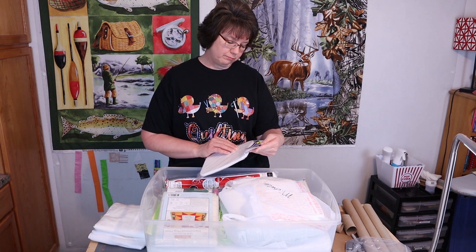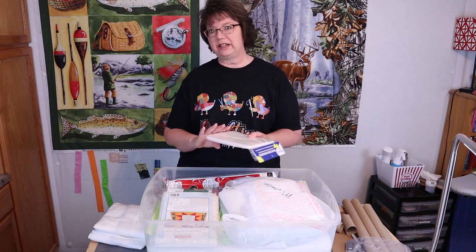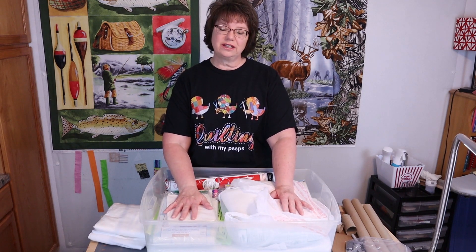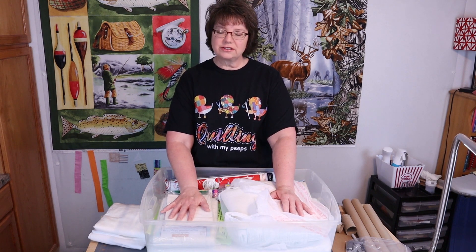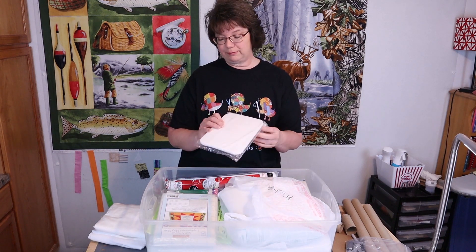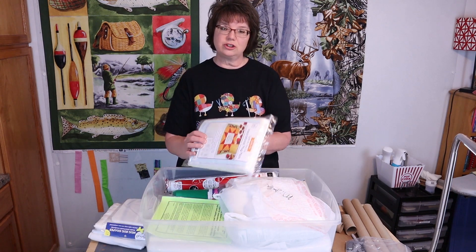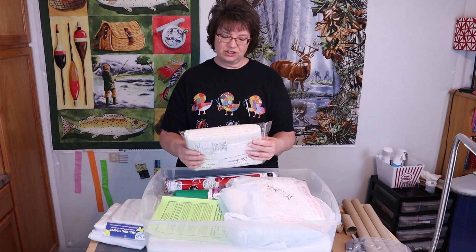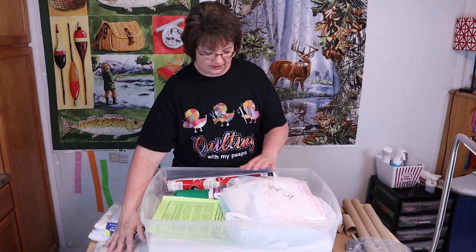This is mug rug shapes double-sided interfacing and I really want to get this out and use it. The neat thing about going through your stuff is you really discover things that you purchased and had great ideas for but just forgot about — we just get so many ideas. This is also a quilt-as-you-go inspirational mug mats kit — it's already pre-cut, kind of like foundation piecing, so that was a neat find.